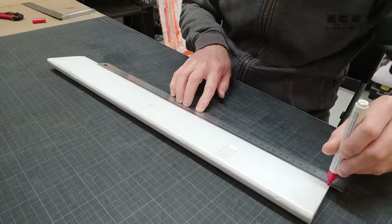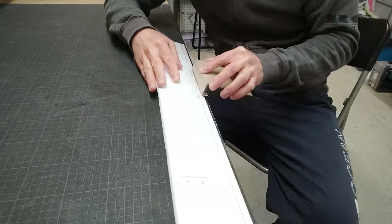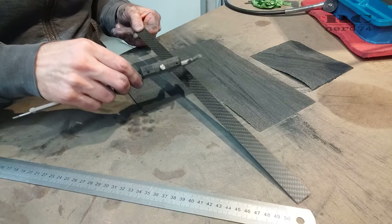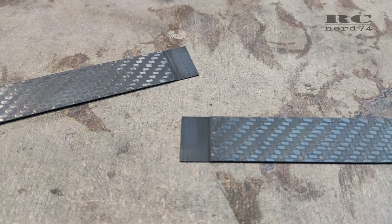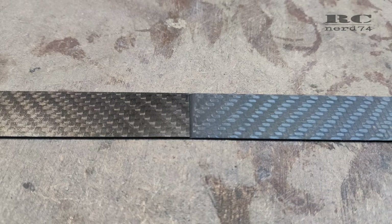For the aileron extension I did the same steps as on the flaps. The only difference is that because of the way longer ailerons in comparison to the flaps, I had to increase the length of the carbon fiber extension. For this I had to glue together two pieces of my one-millimeter carbon plate, because my carbon plates are only 40 centimeters long and I had to increase them to the full length of the ailerons.